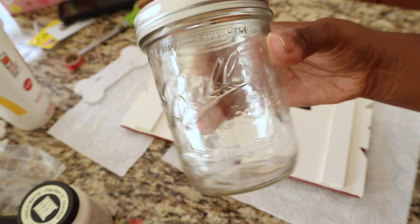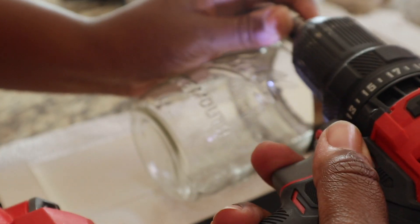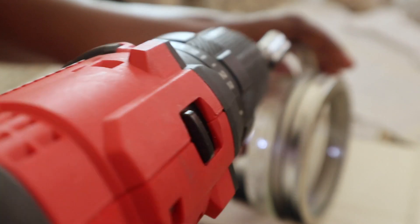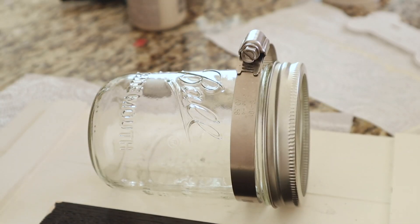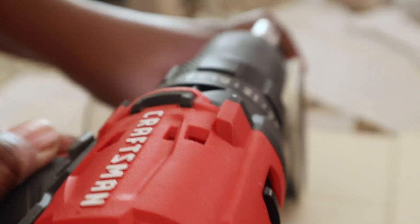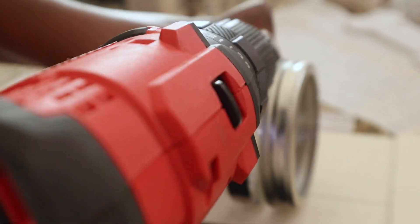Now I'm gonna take my mason jar and add it to the duct clamp. All you have to do to screw this together is take a flathead screw and use your drill — or you can do this manually — and screw it back together and it will gradually tighten your clamp.